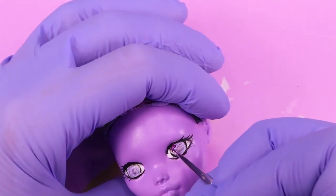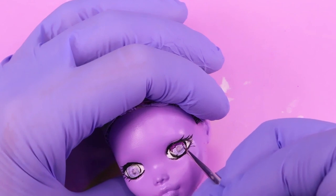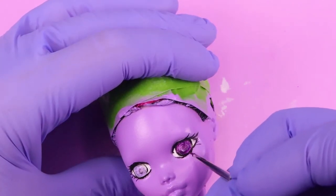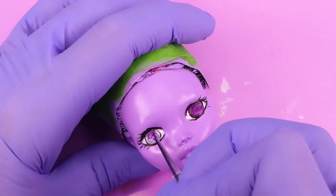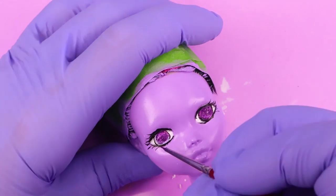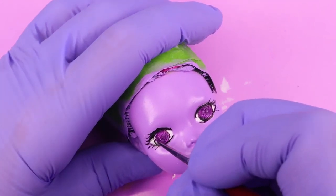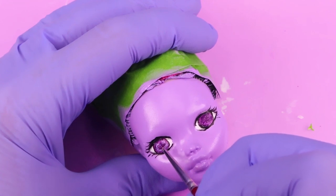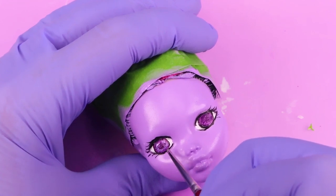I made her eyes a grape purple color, then I followed that up with some metallic paint to give them some shine and maybe a little bit of depth.